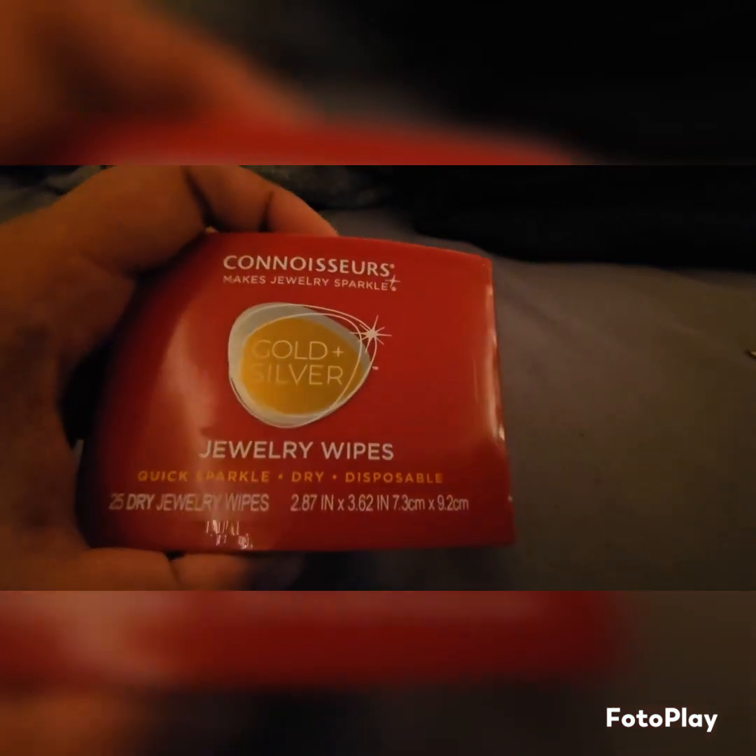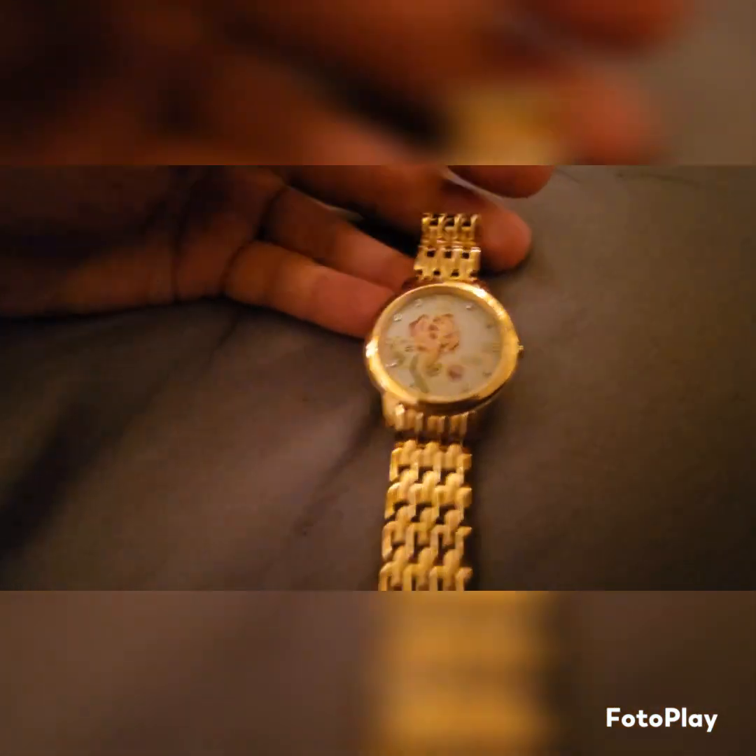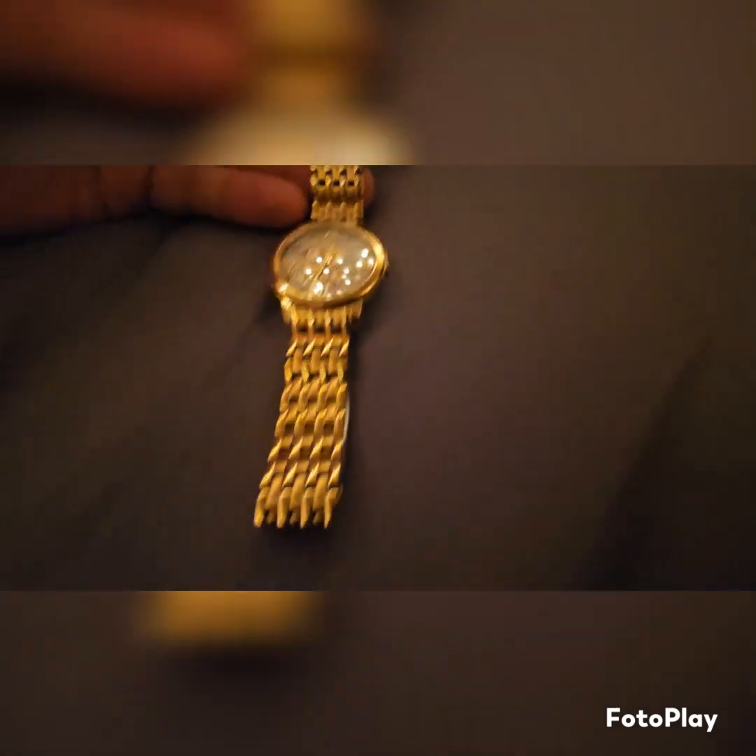We're going to give this a try and see if it works. We'll use it on two things: the first is my girlfriend's watch — this is her vintage Gruen. We're going to go ahead and give this one a wipe. It doesn't look that bad right now, but we'll give it a try and see if it looks better. Then there's the newer one — she has a Citizen, which I got her for her birthday. We'll give that one a clean too and see if it makes a difference. Starting with the Gruen first.